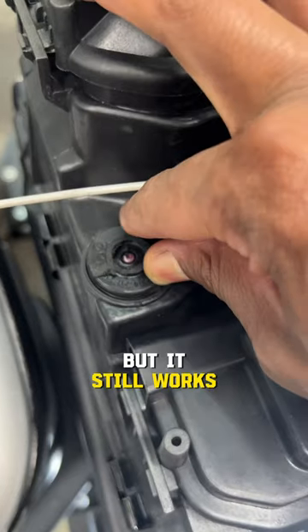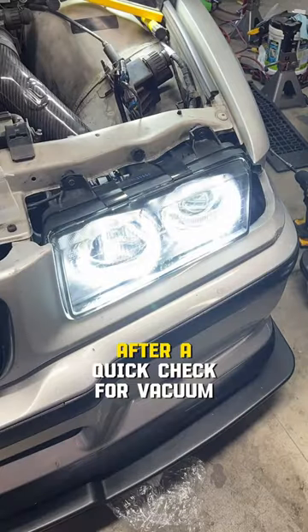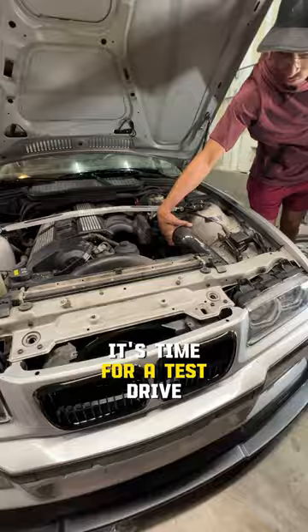So the adjuster's gotta go, but it still works. The filter's held perfectly in place by the fender and the headlight. After a quick check for vacuum leaks, it's time for a test drive.